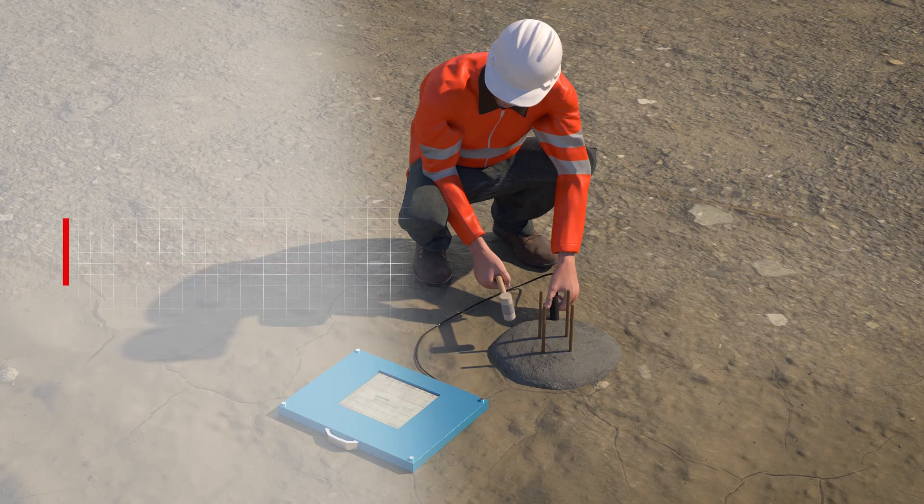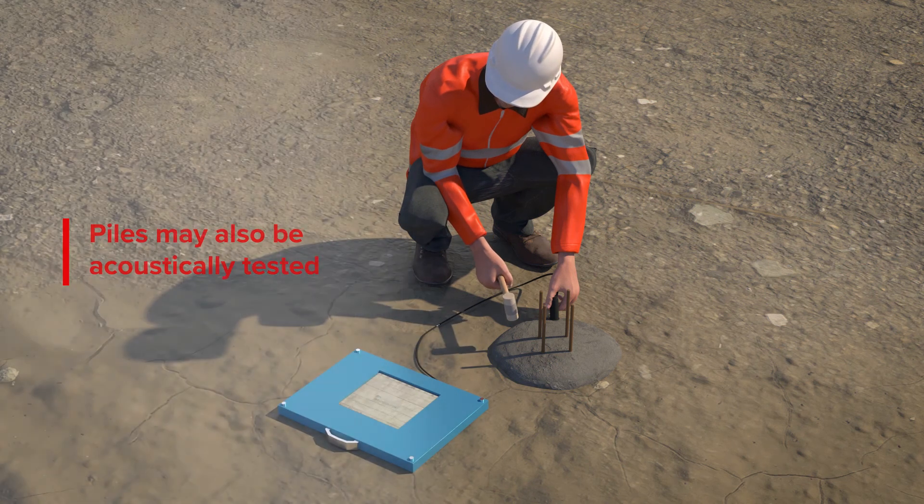Concrete screw piles can be acoustically tested to monitor compliance with standards.